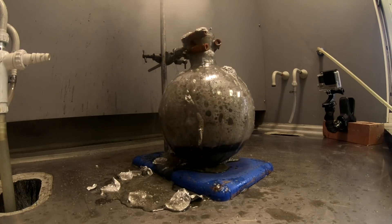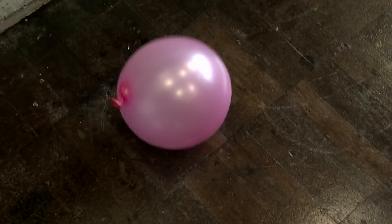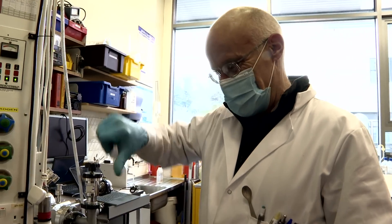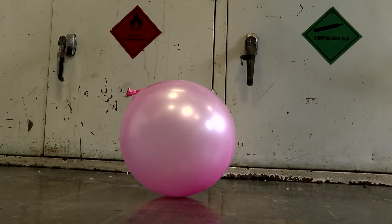Then he thought it would be nice to show that the balloon contained hydrogen. At that moment came a big surprise, because when he tried to let go of the balloon, instead of shooting upwards as you would expect with a hydrogen balloon, it fell to the floor. What had happened? He was really worried.